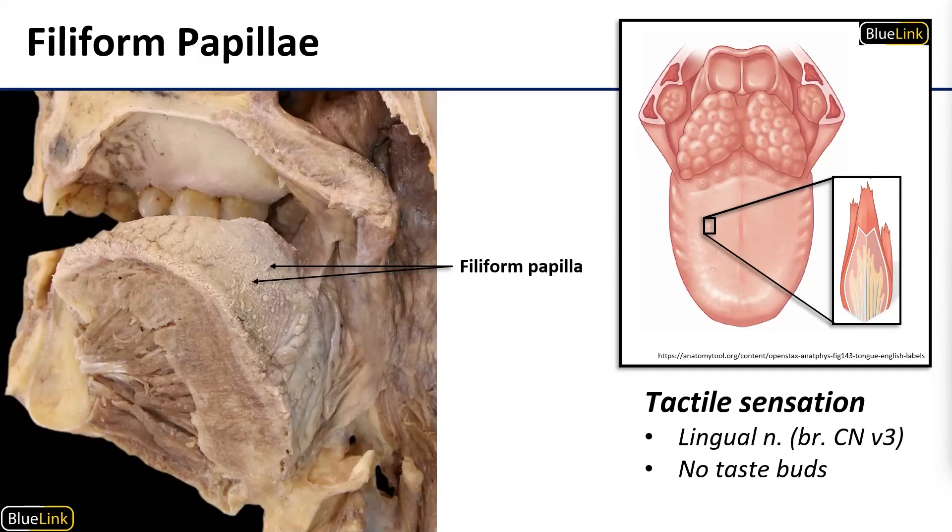These grow across the entire dorsal surface of the anterior tongue and they have a growth and shed cycle kind of like hairs. Occasionally, and especially in older individuals, they don't shed as frequently as they should and instead they end up growing very long like what you see in the image here. If you've ever heard of someone having a hairy tongue, this is probably the culprit.